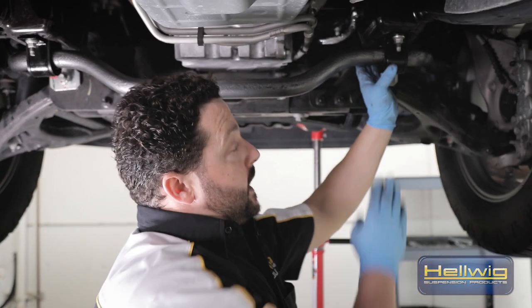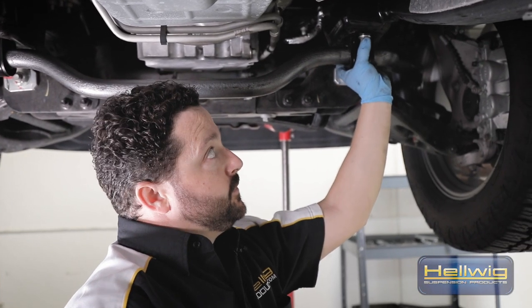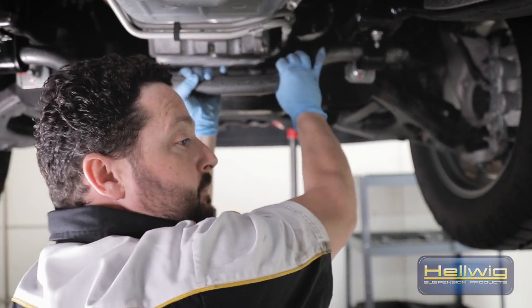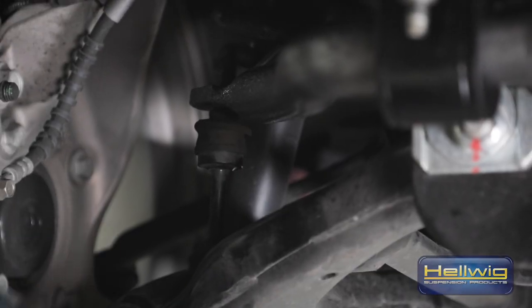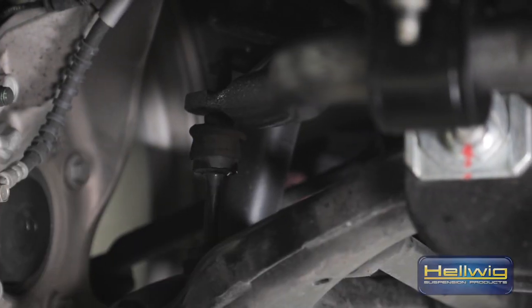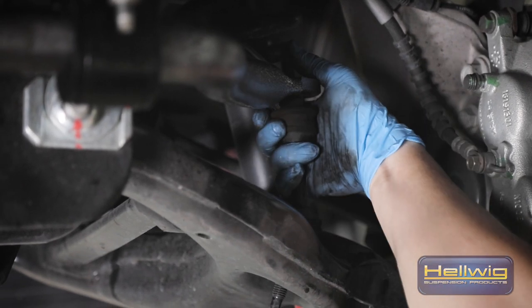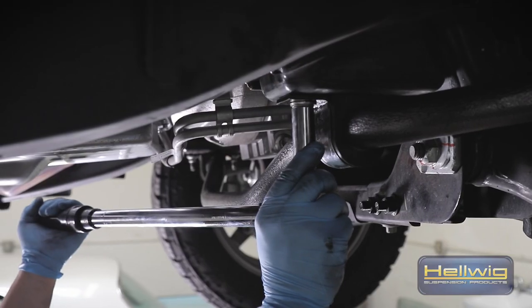We've gone ahead and snugged up the U-bolts here to the frame rail. You want to leave them a little bit loose so there's a little bit of play. What we want to do is be able to adjust it so these end links are as vertical as possible on both the passenger and driver side. That'll ensure it's set up properly for final torque.